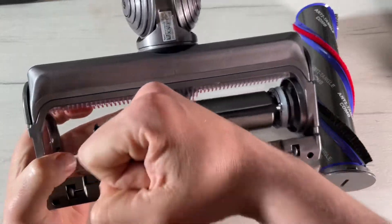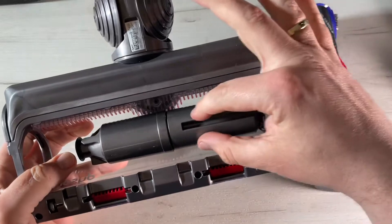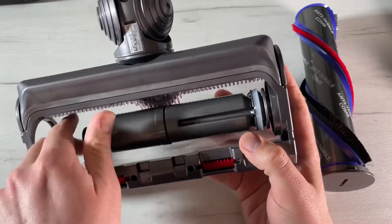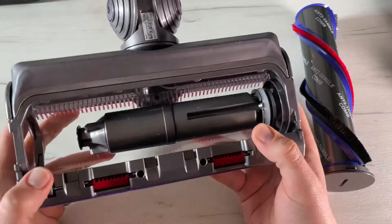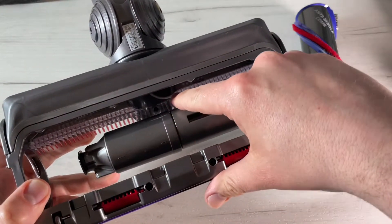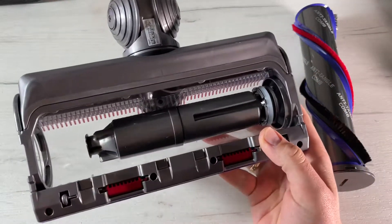We can also replace the brush bar. Push the end cap back onto the brush bar and slide it back into the cleaner head. Turn the end cap into the lock position to reattach it. The cleaner head is almost done, but we still need to check it.